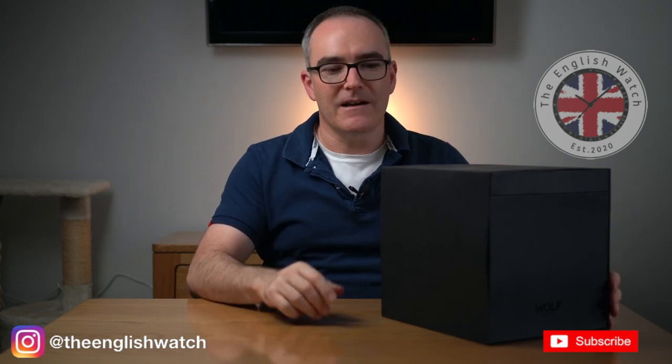We're going for a bit of a different look today. We're in the kitchen, got the TV behind us, got the lights set up. There's a bit more space to do an unboxing so I hope it works. Please give me some comments and let me know if this works for you.